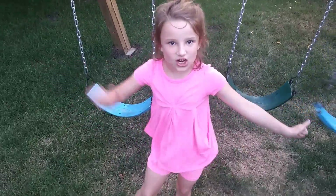Hi guys, it's Gornado here and I'm going to show you my new swing set that my dad made. He's amazing. And first,